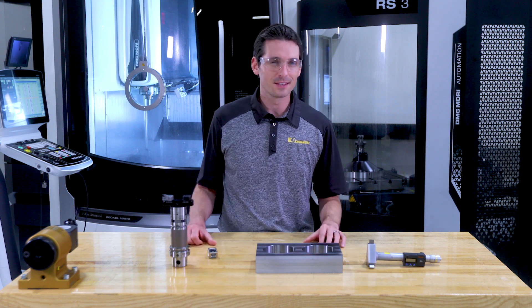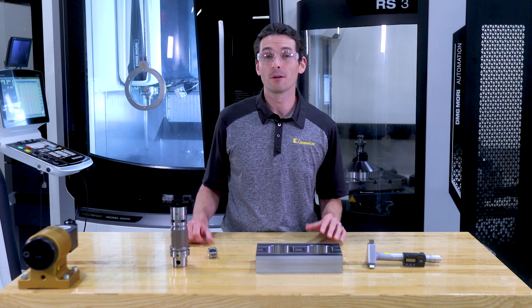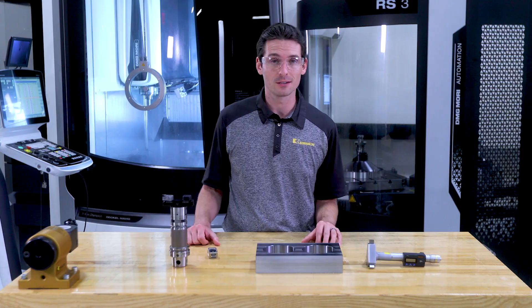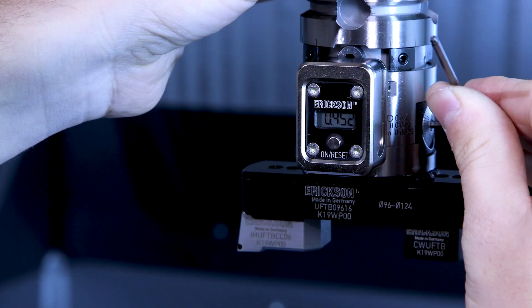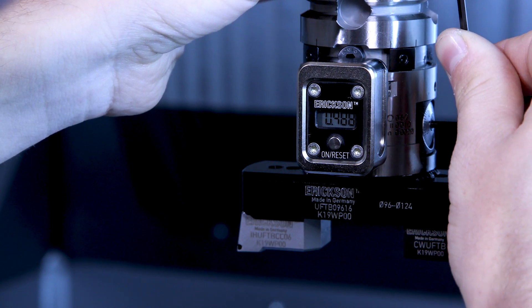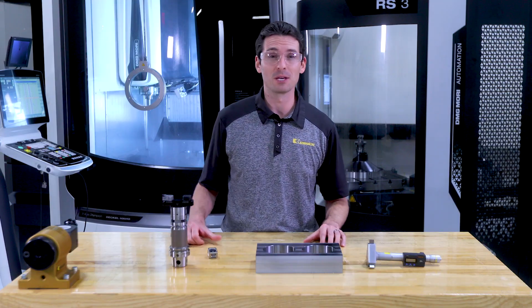In our case, the elimination of the tool fine adjustment at the presetter means a time reduction of two minutes — and that's because we have the presetter right next to the machine. In a real-life situation, you might have to walk to the other end of the shop floor and back, and that's way more than just two minutes. But even more important than the time savings is the fact that the tool stayed in the machine, in the exact same position for the measuring cut and for the final cut. And with that, we're increasing the accuracy and repeatability. Finally, the eBore digital display takes out all the guessing.